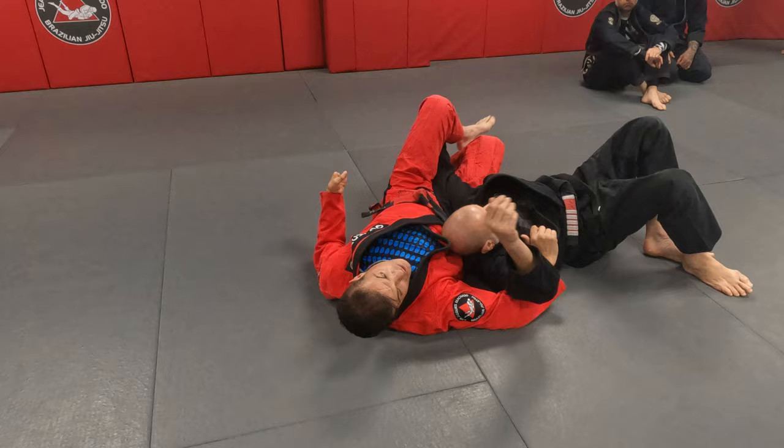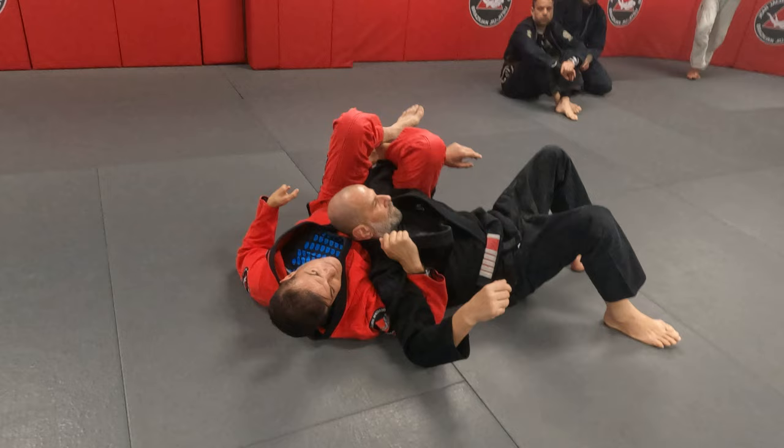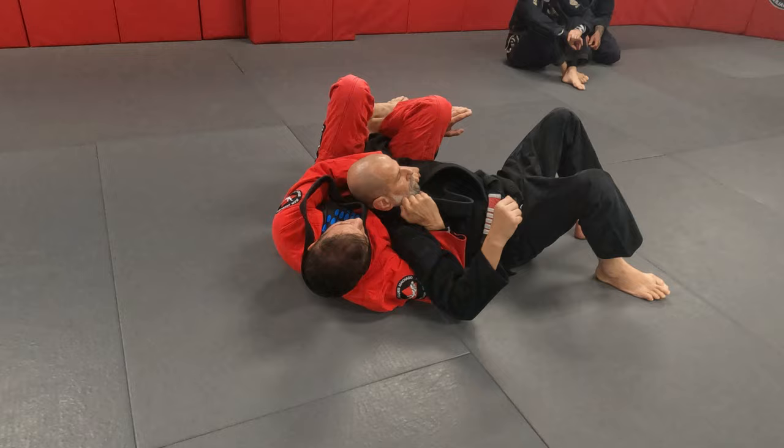Jiu-jitsu is all about small things that you don't see. I'm holding Mark, and now slide away from me. What's happening here? What am I doing different? Your knees are on the ground. My elbow's on the ground. Because if my elbow's up, it's room — his shoulder's free. Now I'm holding him. I will be here all day.